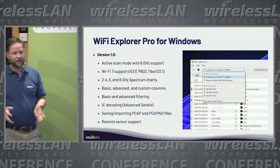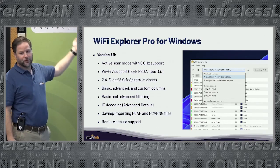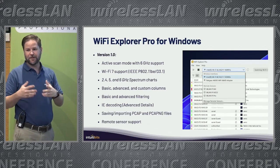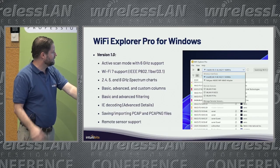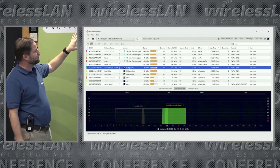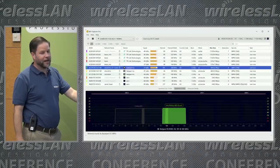The next big thing is Wi-Fi Explorer Pro for Windows. I have version 1.0 already. It has active scan, Wi-Fi 7 support, advanced details, saving, importing pcaps, and remote sensor support. Pretty much all the nice features that Wi-Fi Explorer Pro for Mac has, Windows also has. The interface is pretty similar to the macOS version, so if you're transitioning from Mac or want to use Windows, it'll be easy to jump in. If you want details on how to get it, just contact us.